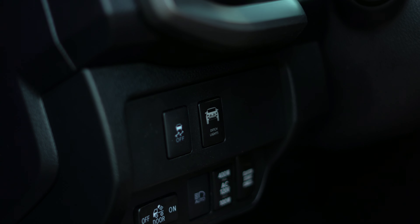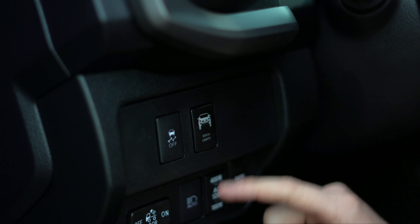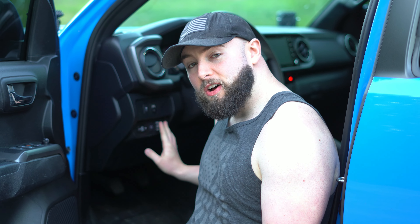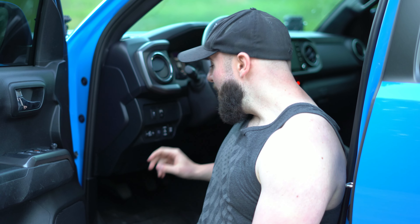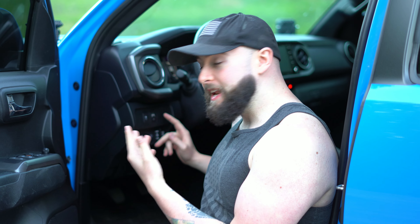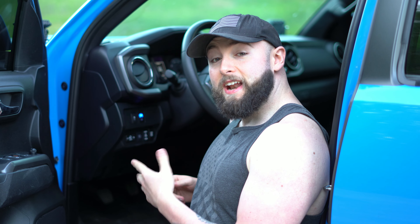My next mod is the switch for the ditch lights. I think it's really important to have a proper switch when you're doing things to your truck because it just looks OEM and looks good. This is the switch I got right off Amazon. I installed it right here in the panel because I already had this spot open and it just kind of looks OEM. Always invest in proper switches to give that truck a nice OEM look.